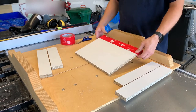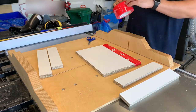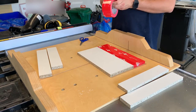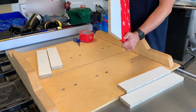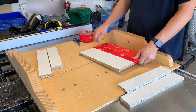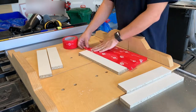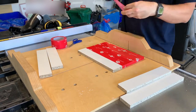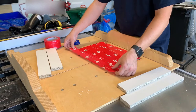Now that all the form pieces are cut to size I need to wrap them in tuck tape. This is really important, otherwise the epoxy will stick to the melamine. There are a couple of critical things when applying tape: one, you need to use tuck tape, and two, you need to make it overlap about a half inch on each strip. This is so you don't get any leaks.